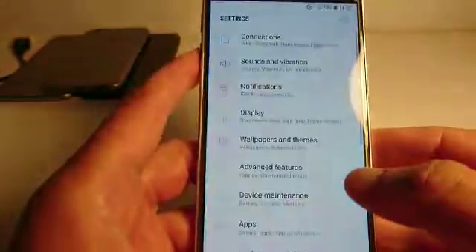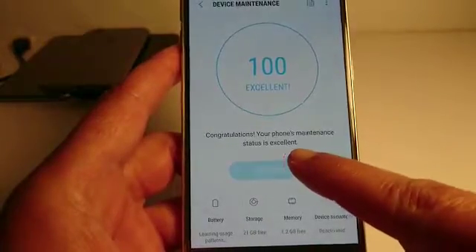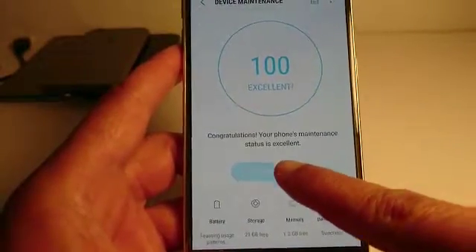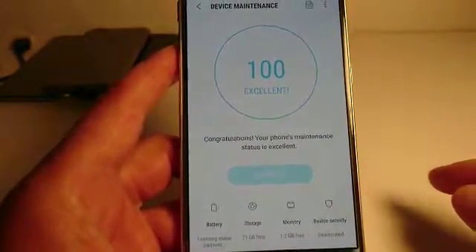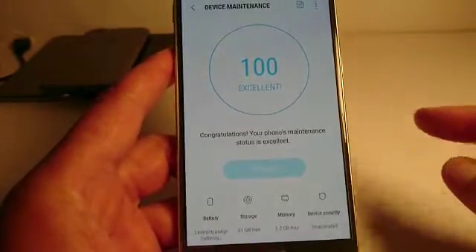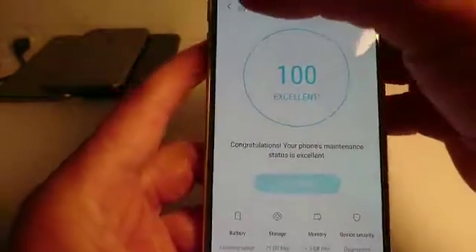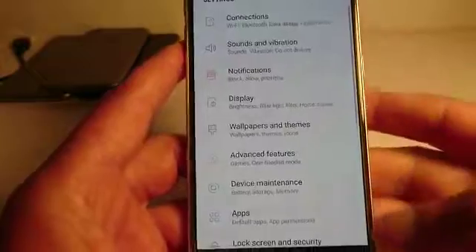Let me do it again: Settings → Device Maintenance → Optimize. Just press Optimize and it's going to optimize your device — battery, storage, memory, and device security.